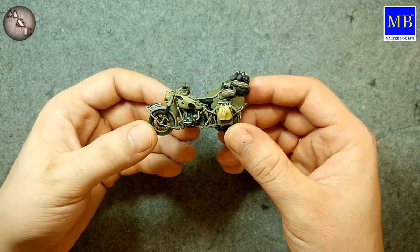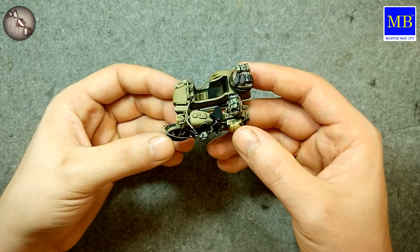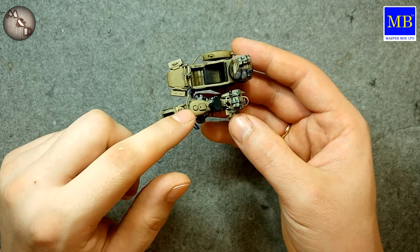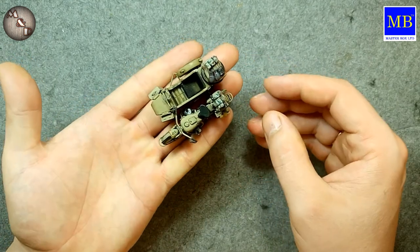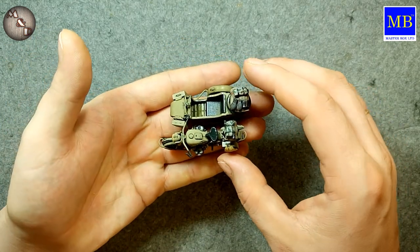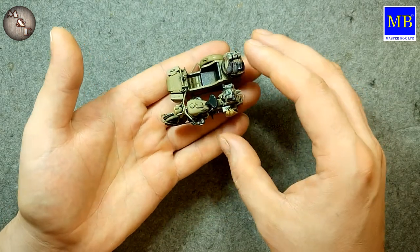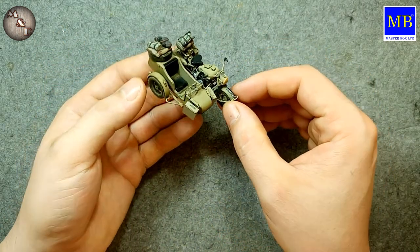This will be the summer variant, specifically Italy 1944. There will be a motorcyclist figure and a passenger figure. They will be riding over a wooden bridge which I will be making for the channel — most likely from wooden sticks, birch ones that I bought at Auchan.